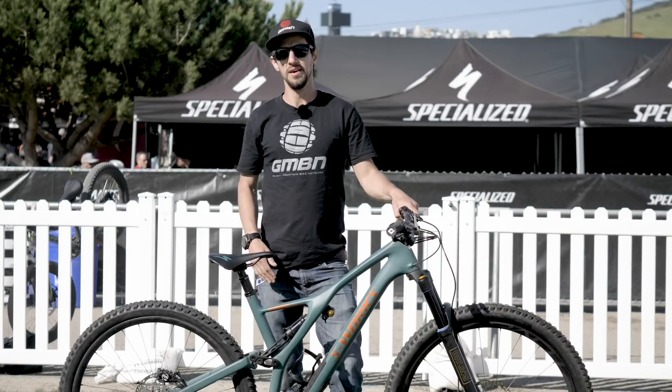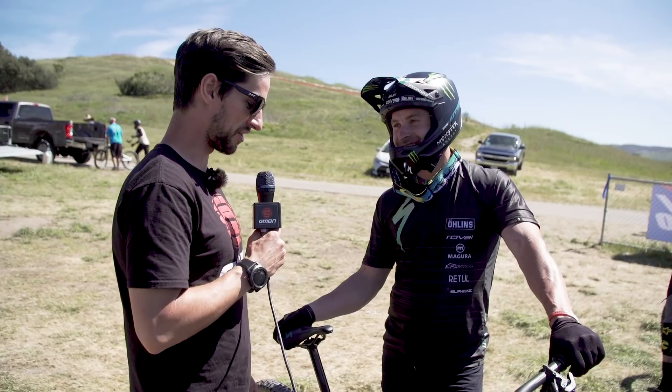If you want to see some more tech from this event, just click up there. Give us a thumbs up if you like the look of Jarrod's bike. Don't forget to subscribe, and I'm going to go for a ride on Jarrod's bike — let's go!